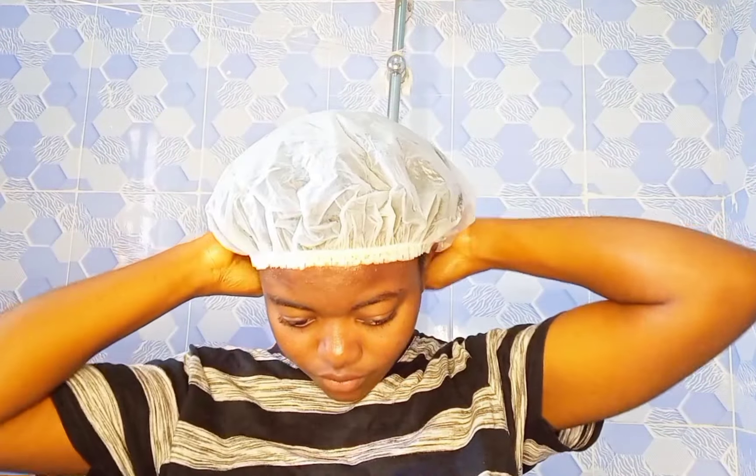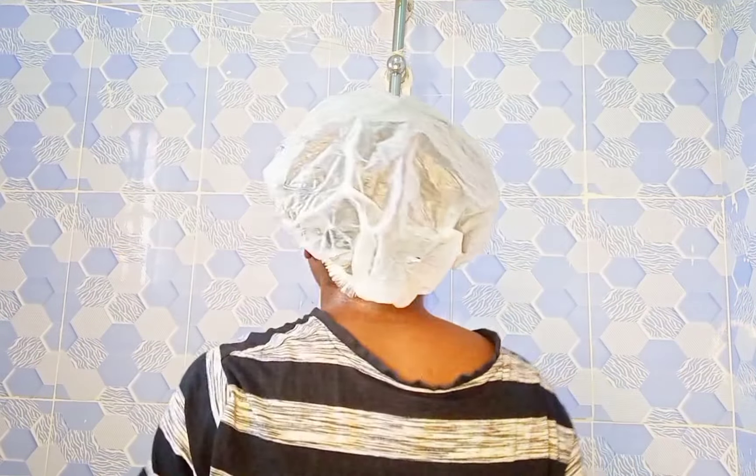After knotting my hair, I went over to cover it with my shower cap and left it on for an hour. You can leave it on for 30 minutes or whatever time you want. After one hour, I was loving it — I could feel the softness of the hair, and you can even see the hair shining. The feeling was so nice.